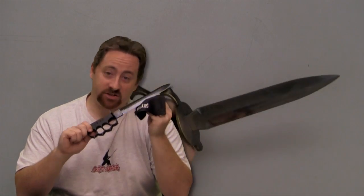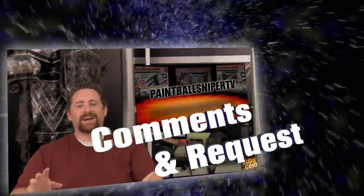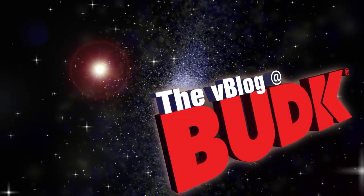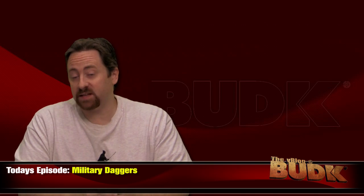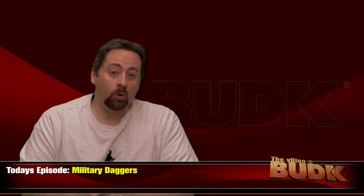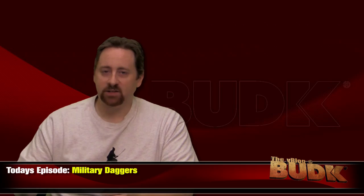We walk through replicas of military daggers today on the V-Blog at Bud K. Hi, I'm Nathan Lawson, and Merry Christmas — thanks for watching. Military daggers are on the docket today, and we'll walk through some of the current top bestsellers. Today's show is going to be a bit different from previous episodes. We're giving our demo team a week off by going through and discussing some display pieces. We have three different types of daggers: a couple of World War I trench knives, some commemorative style daggers, and two bayonets.